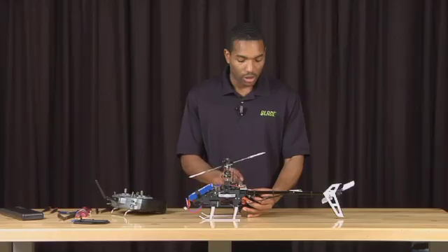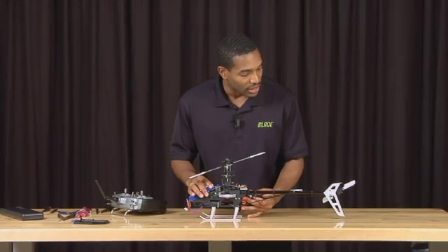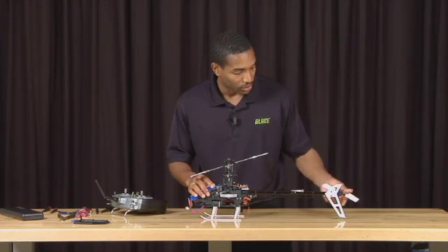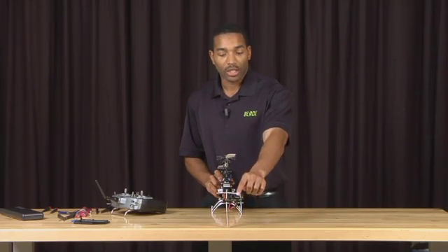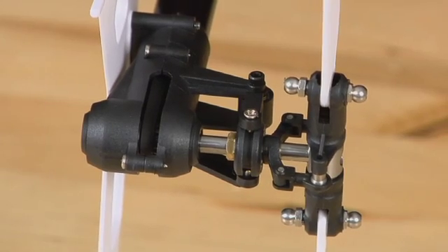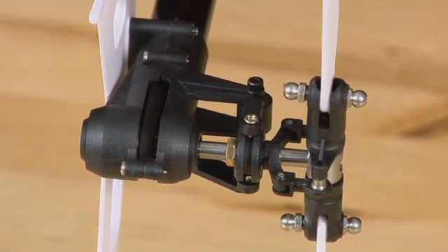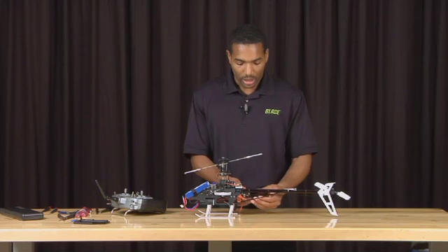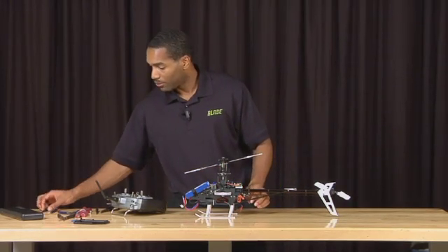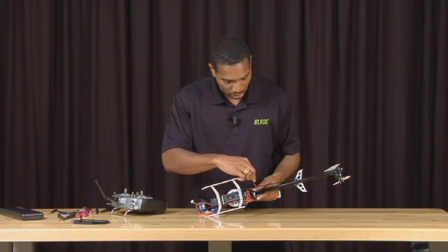With the tail servo still being loose on the tail boom, I'm going to slide the tail servo forward and back on the tail boom until the pitch slider is roughly halfway on the tail shaft. This is necessary in order to make sure that you have equal travel left and right for the rudder. Now that I have that positioned properly, I'm going to use my Phillips head screwdriver and secure the tail servo in place.